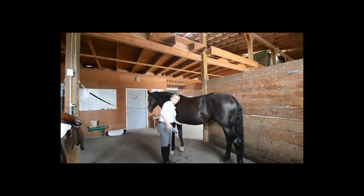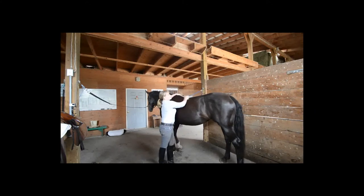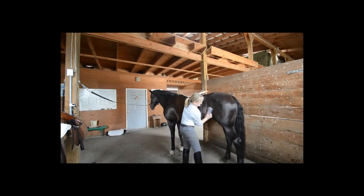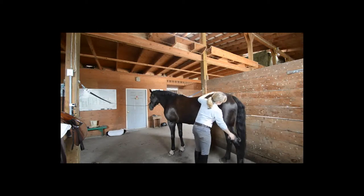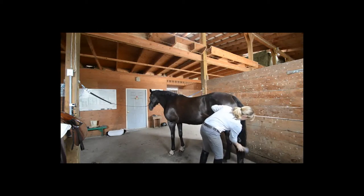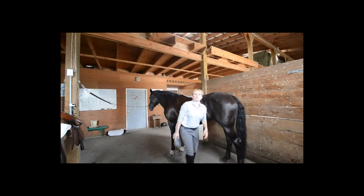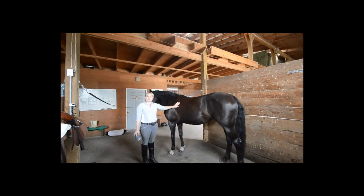Make sure that the girth area is well cleaned. Smooth it with your hand to make sure there's no dirt. Once you've completed the left side of the horse, repeat the exact same process on the right side of the horse.